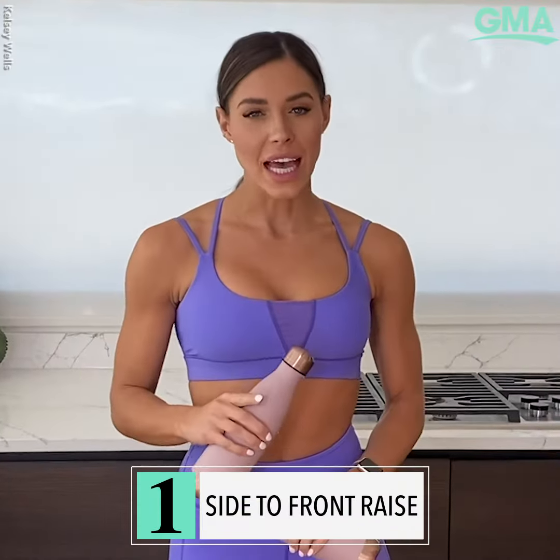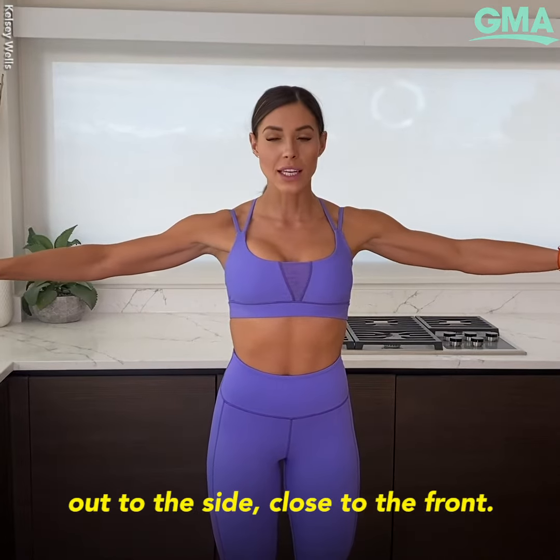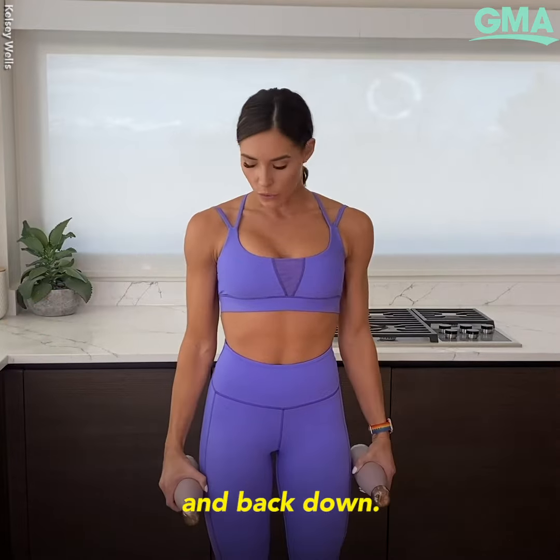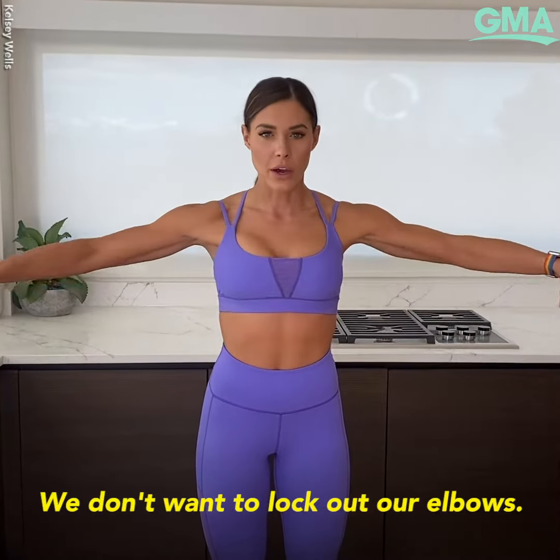Exercise one is the side to front raise. We're going to lift out to the side, close to the front, back out to the side, and back down. While we're doing this, we're keeping a slight bend in our elbows. We don't want to lock out our elbows.